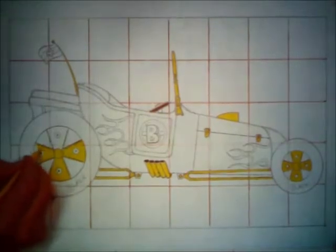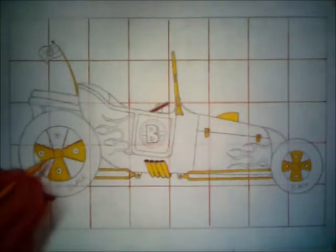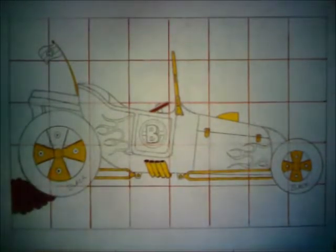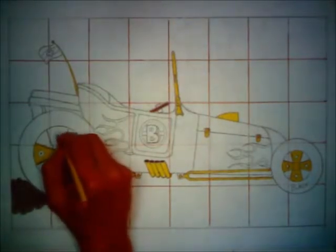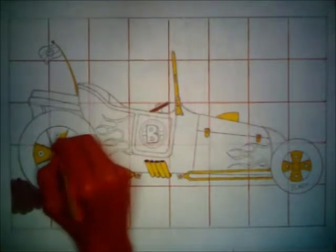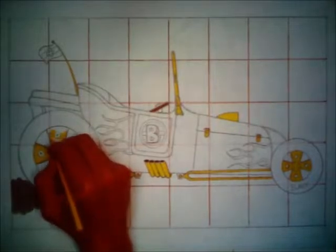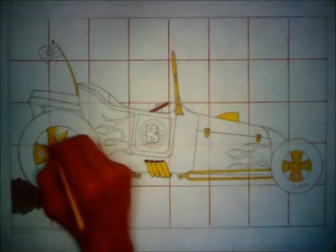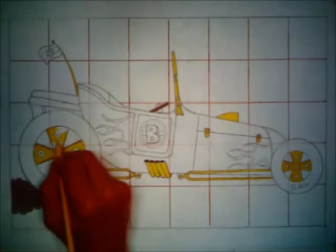I'm continuing to color patiently and accurately, rolling the colored pencil around in my fingertips so that I keep a little sharp point always developed when I need to tuck up against some other portion of the drawing. That nice sharp portion allows me to get precise control — the kind everybody wants from a very sharp pencil, but usually ends up snapping their pencil trying to achieve it by sharpening. If you simply get a good working point and then rotate it constantly in your fingertips, it stays sharper longer with colored pencils, drawing pencils, and even writing pencils.